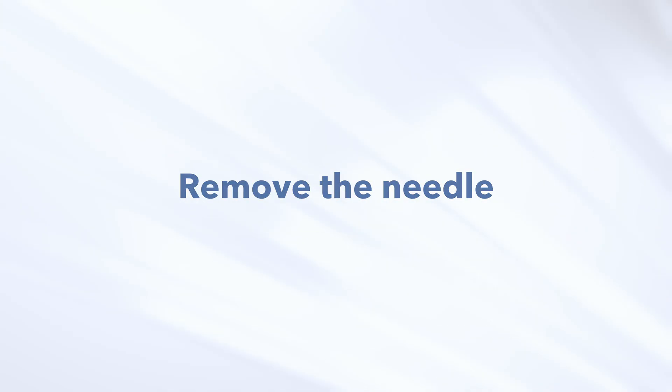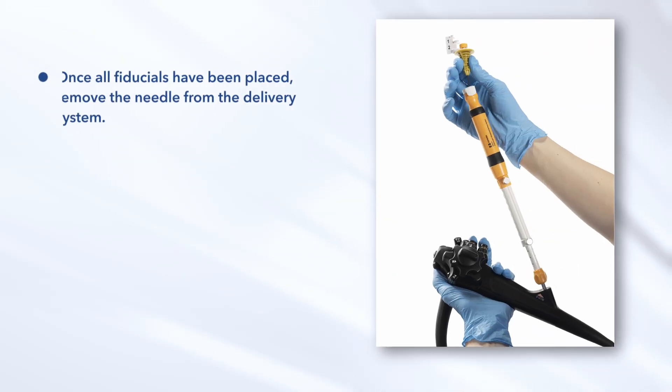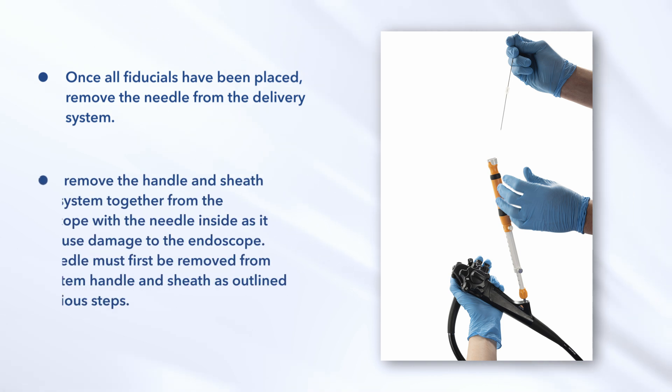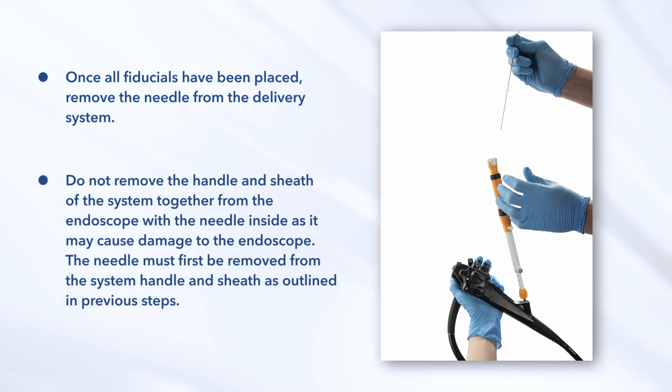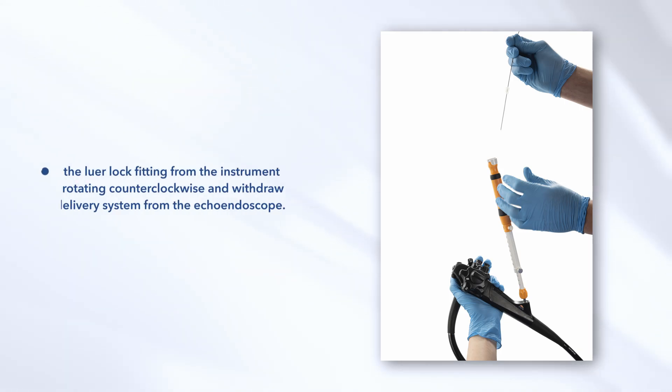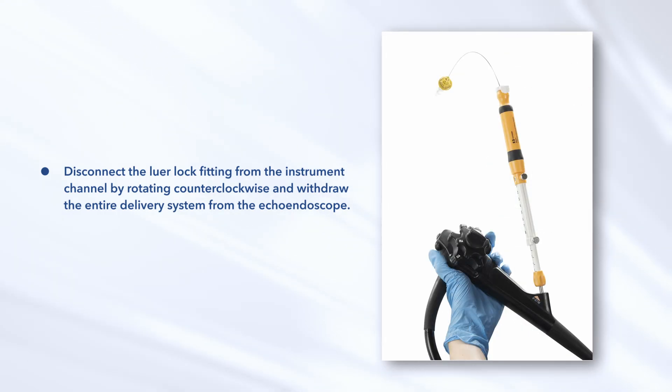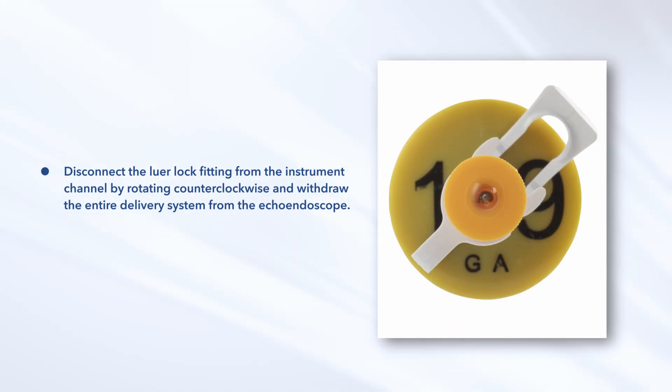Remove the needle. Once all fiducials have been placed, remove the needle from the delivery system. Do not remove the handle and sheath of the system together from the endoscope with the needle inside, as it may cause damage to the endoscope. The needle must first be removed from the system handle and sheath as outlined in previous steps. Disconnect the lure lock fitting from the instrument channel by rotating counterclockwise and withdraw the entire delivery system from the echo endoscope.